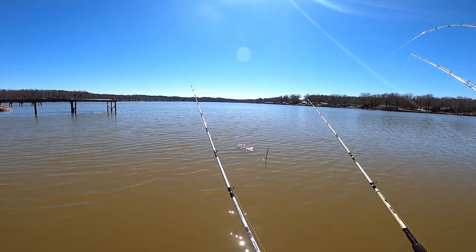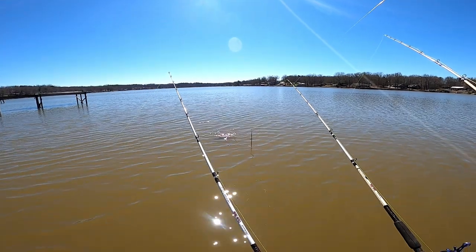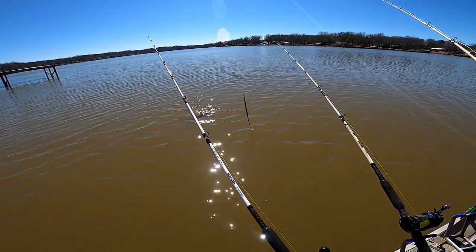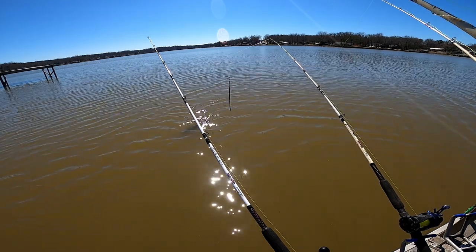That's a much better channel there. That's a flat. That will be a flatty. That will be a flathead.